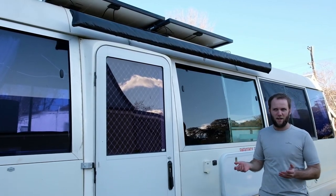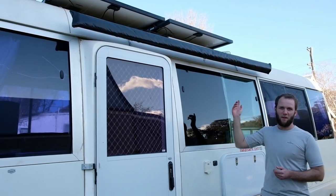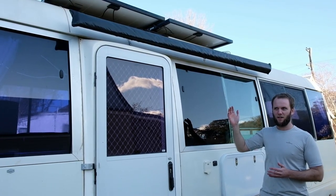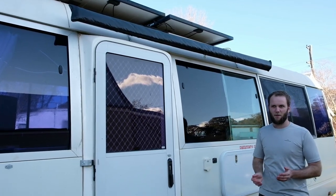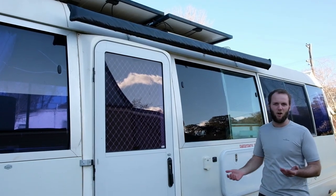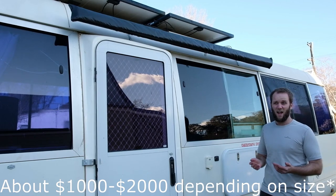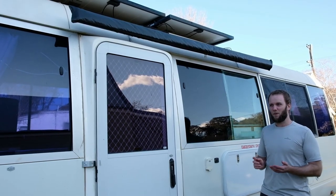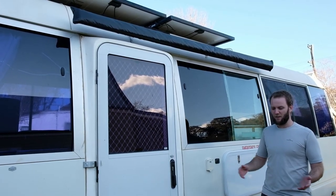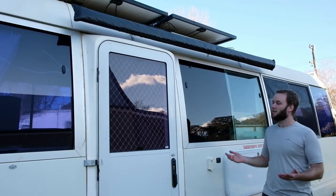The awning itself is fairly easy to assemble just following the instructions. The reason we went with a 4WD awning is because they're significantly cheaper than the caravan ones. Like a Fiamma awning — although it's like 4m long or whatever — it's thousands of dollars. This one on special was $150 and it's 2.5m by 3m, so it still gives you heaps of space outside and it's dirt cheap.